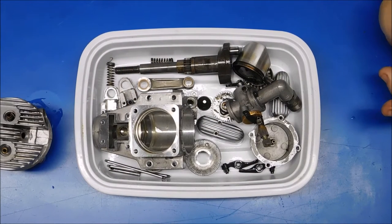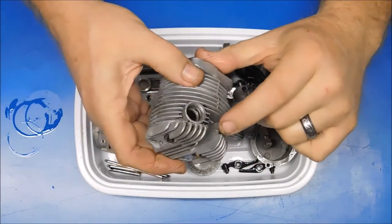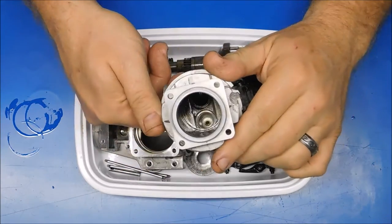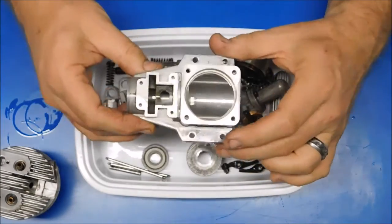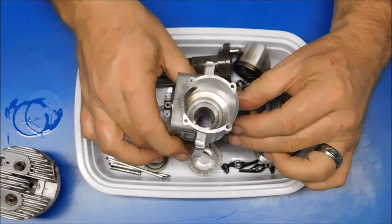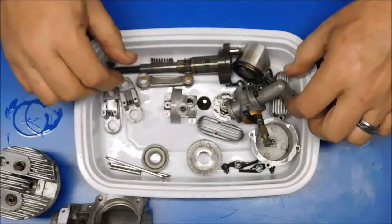So here are the cleaned-up parts. I only ran it through two cycles in the ultrasonic cleaner. Let me start by showing you this head — I wasn't able to get every single bit of black stuff out of there because I don't have a brush with bristles long enough, but it cleaned up pretty well. I'm pretty happy with it — overall it looks pretty nice and clean. Here's the crankcase — no more grime and goo in there. I was really surprised that one or two cycles through the cleaner got most of this stuff cleaned up really nicely.